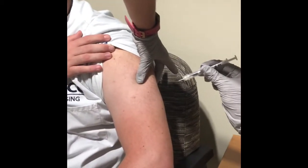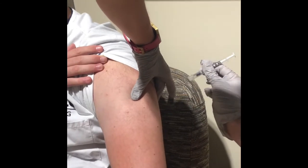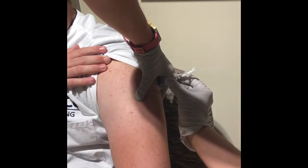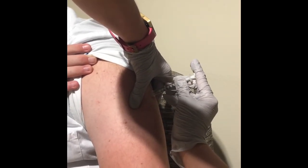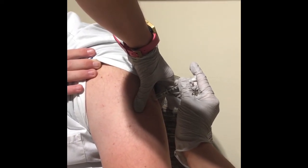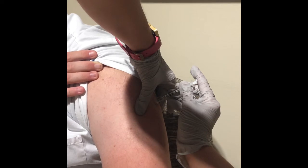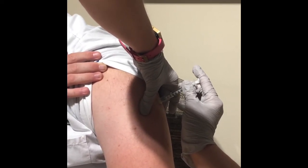You want to hold the syringe like a dart and we're going to put it in at a 90-degree angle. Push the insulin in slowly. We're going to hold there for 10 seconds, and then pull out.